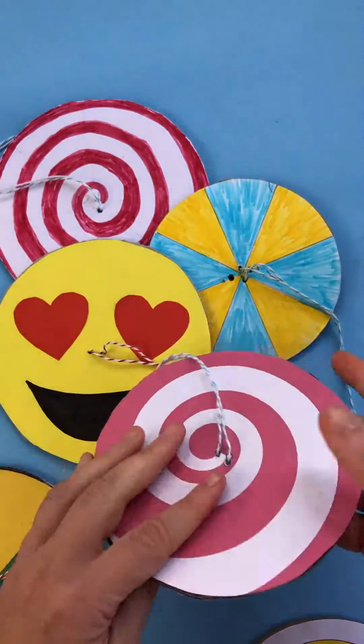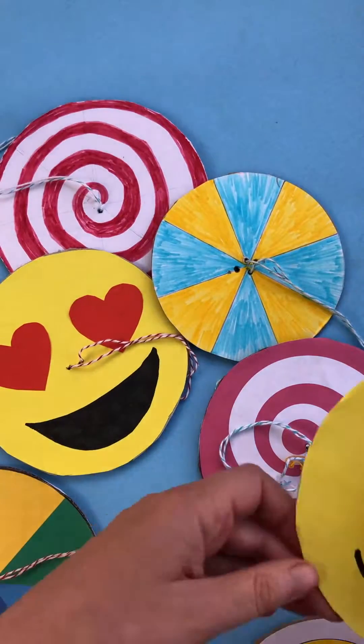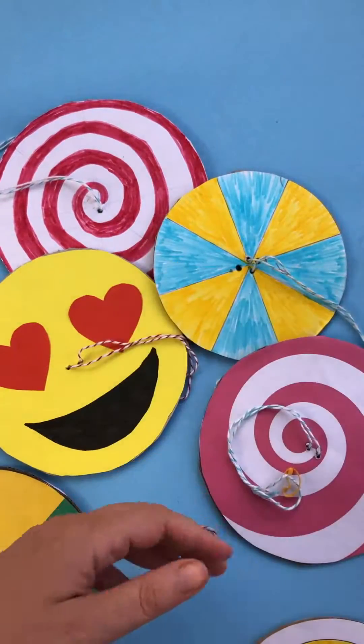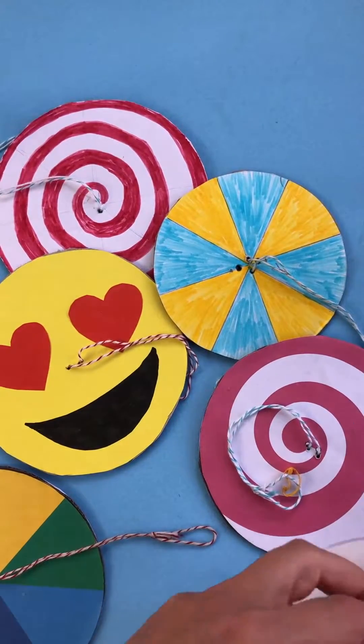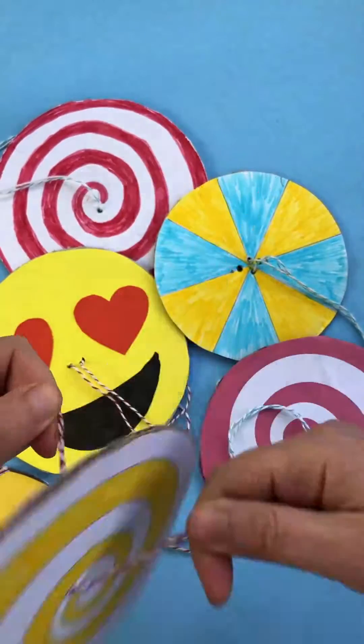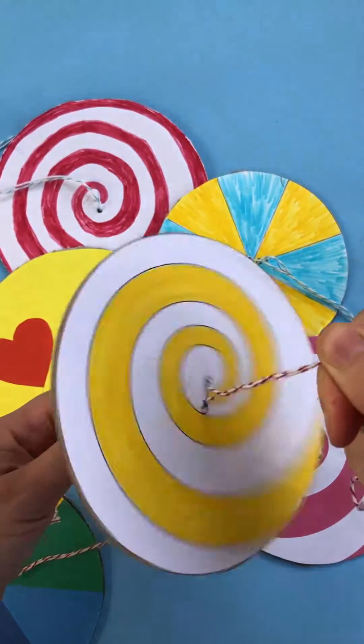I have some patterns that you can print out and decorate, or obviously you can create your own. I think the emoji one is super fun — it's really interesting to see how the shapes blur into each other when you spin them. The kids will love them this summer; they're a really fun little STEAM activity for them to have a go at.